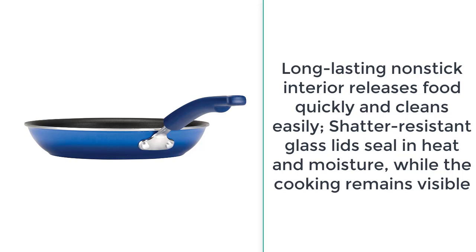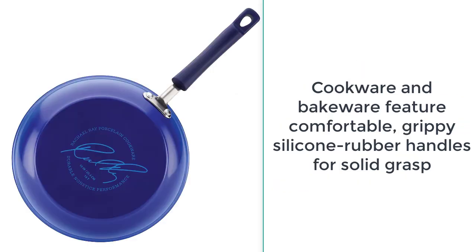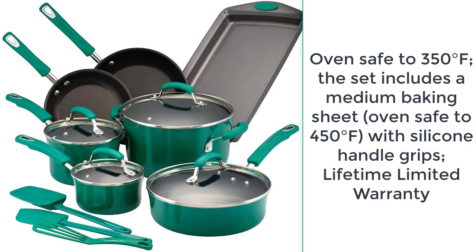Cookware and bakeware feature comfortable gray silicone rubber handles for a solid grasp, oven safe to 350 degrees Fahrenheit. The set includes a medium baking sheet, oven safe to 450 degrees Fahrenheit, with silicone handle grips. Lifetime limited warranty.